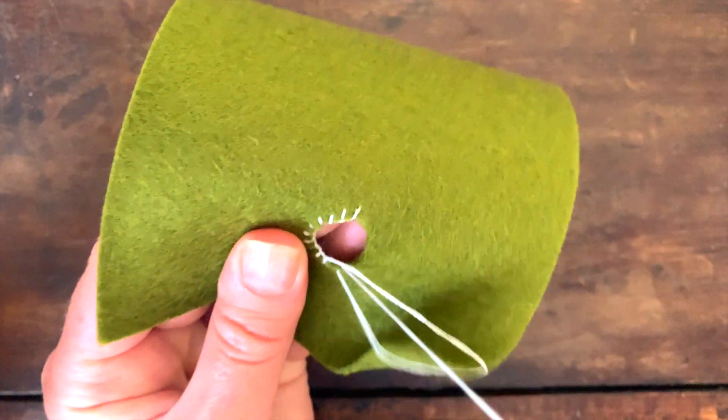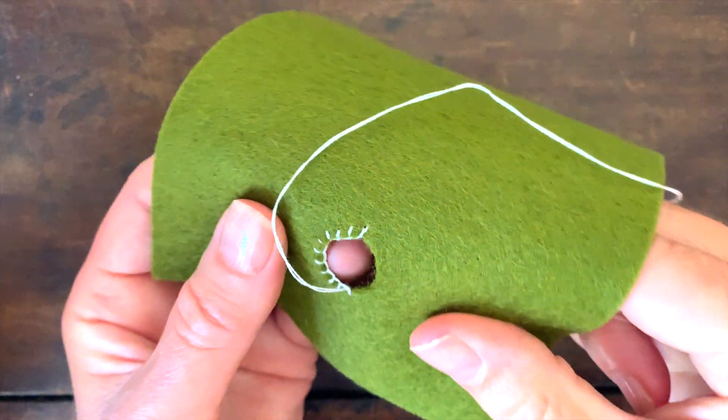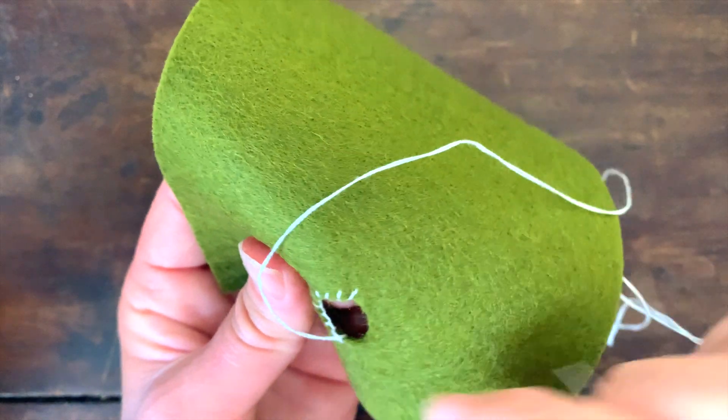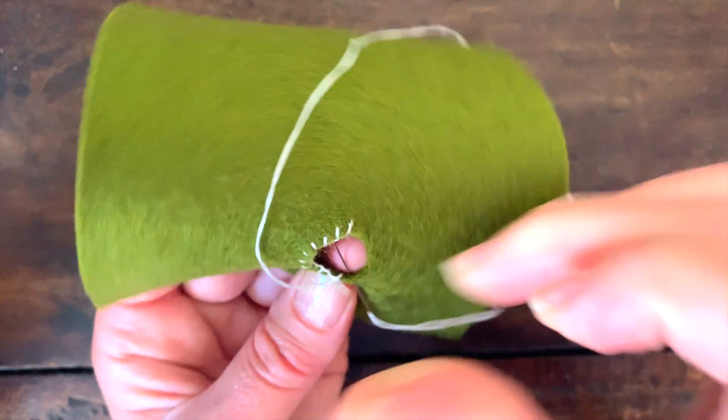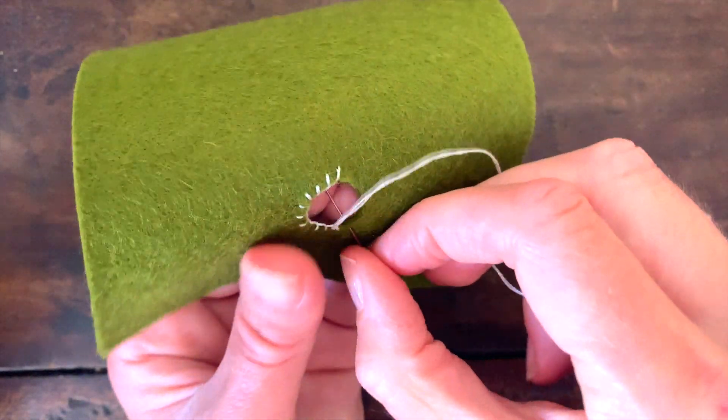You can see that it's just creating a seam that will stop the fabric from fraying.